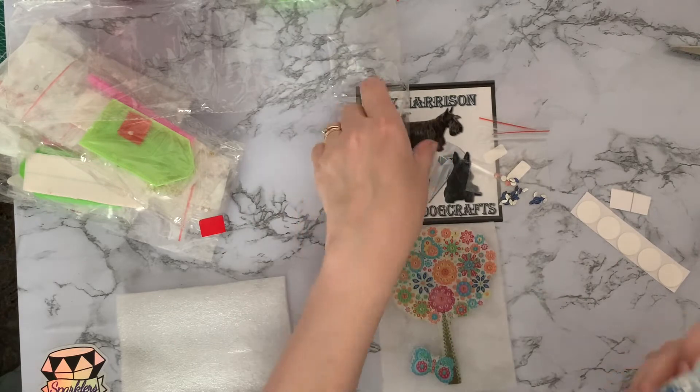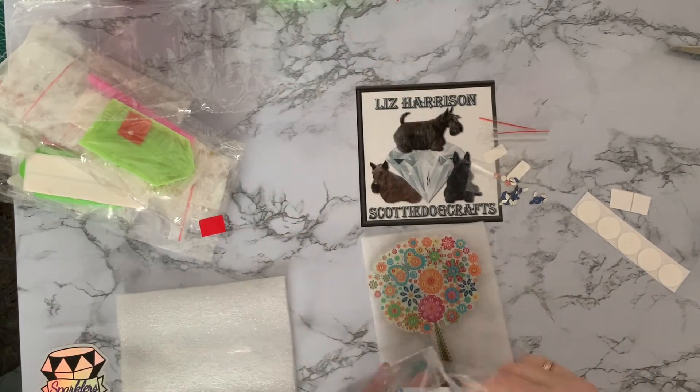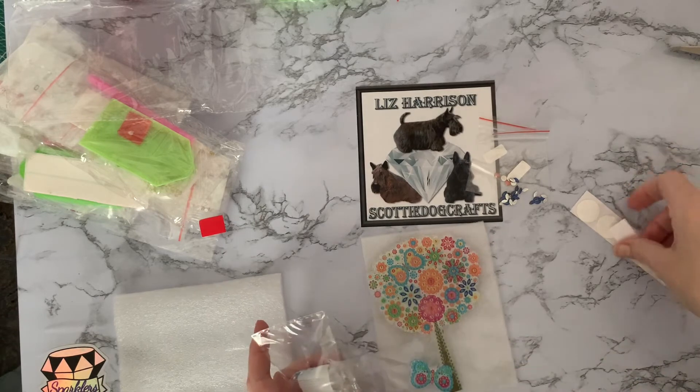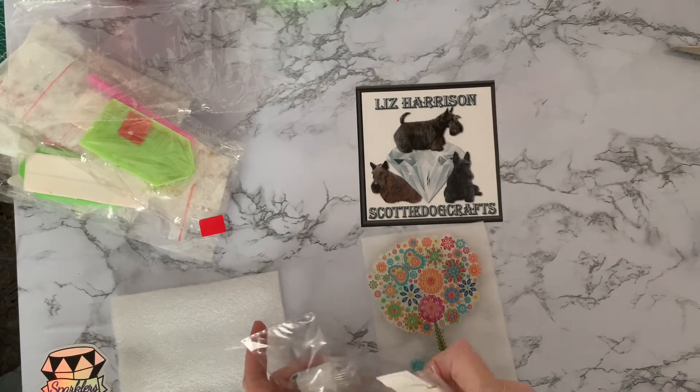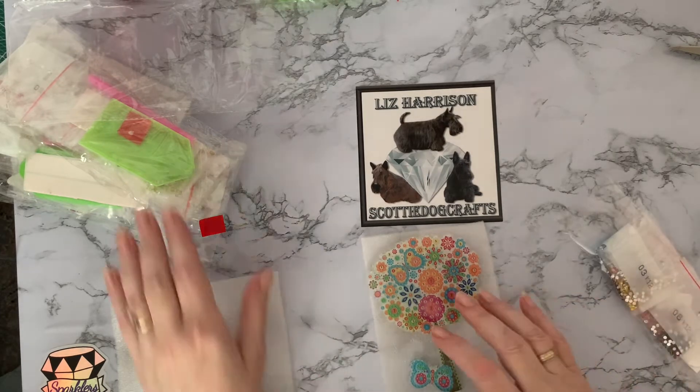I like these — they're different. I do like finding different things. I still can't get over that they're not stickers. It actually says stickers on the invoice as well, so you'd expect them to be stickers, but they're clearly not — they are bigger than stickers.